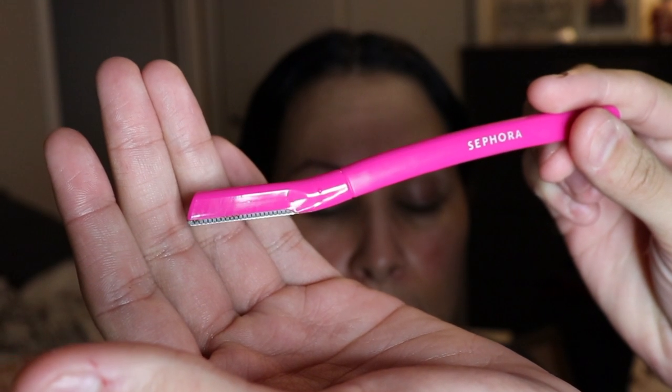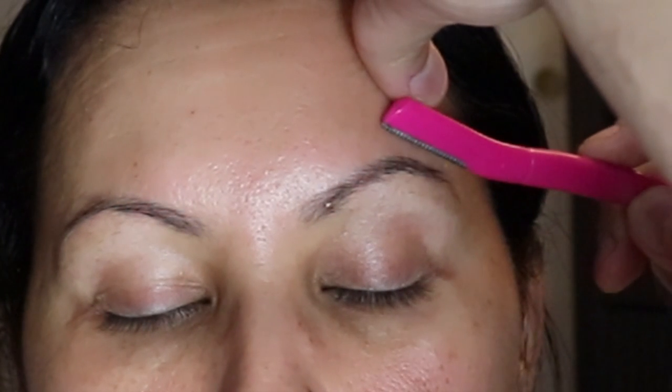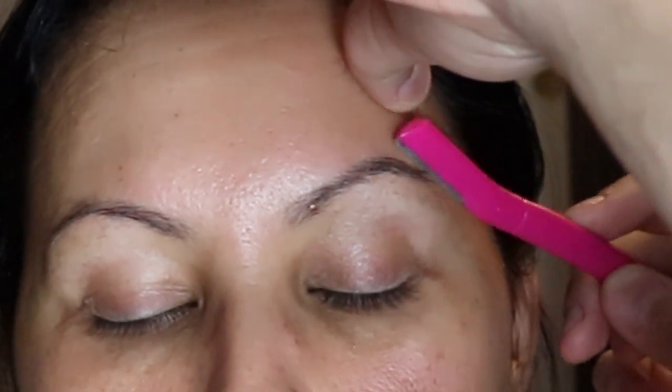Grab some witch hazel — you really want to clean the surface before you start cutting some brow hair. I'm going to use my Sephora blade that I love, and I'm kind of just going to map out her brow and take away the little baby hairs and stuff like that.